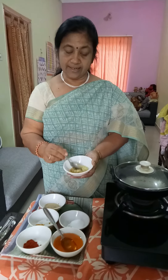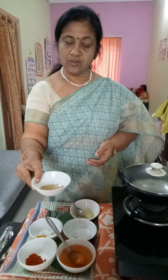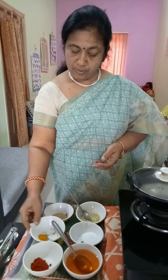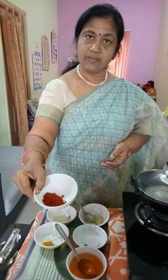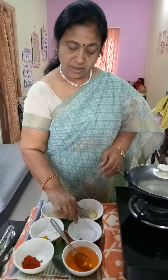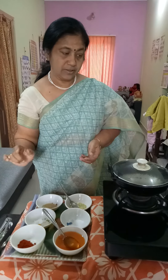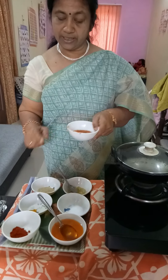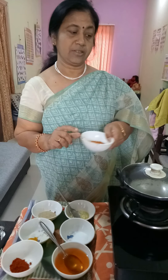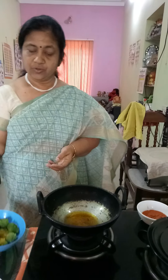1 teaspoon of quackadillas. We are going to make the heat of the oil for the paste. We are going to make the oil paste.